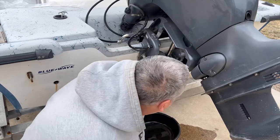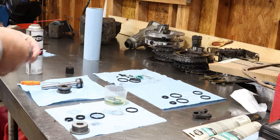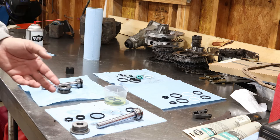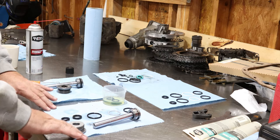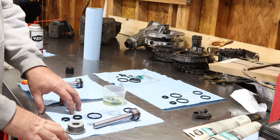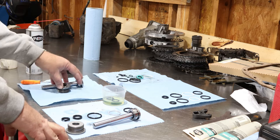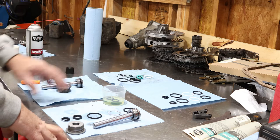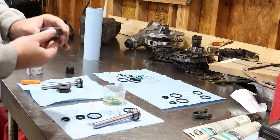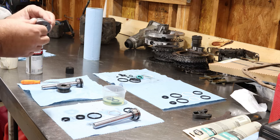With any DIY job, if you haven't done a hundred of these and have everything memorized, yes it's very simple — just a few seals — but stay organized. That's the best thing. I don't take this one apart until I'm done with the other one, so I always have a reference to look back at. I also just lay my stuff out in order.